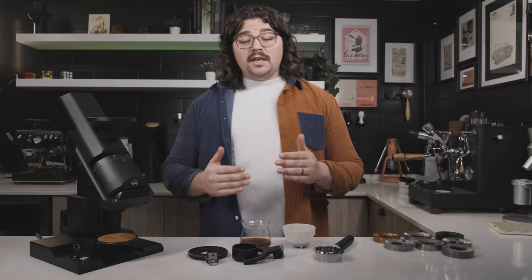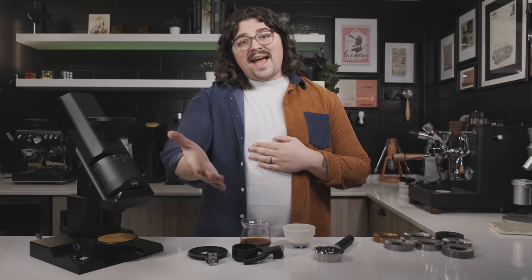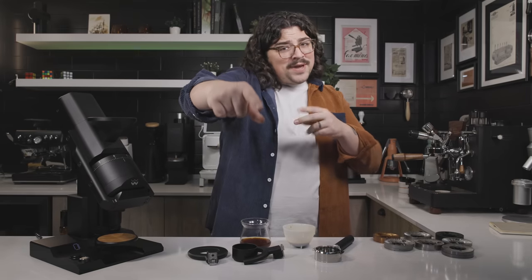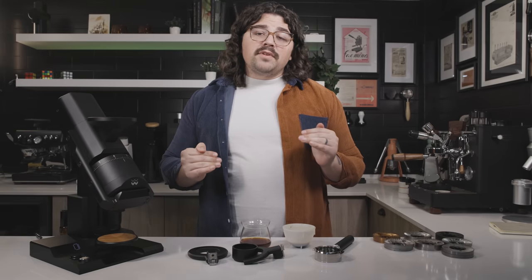If you watched all the way to the end, I love you — say it back, say 'I love you' back and I'll heart your comment and respond. Anyway, that's everything — I hope you brew something tasty. Cheers.